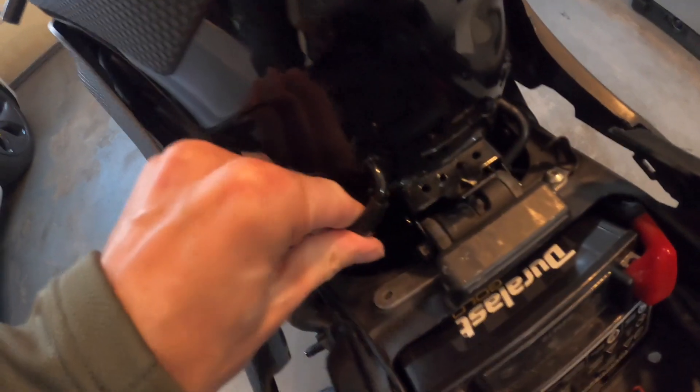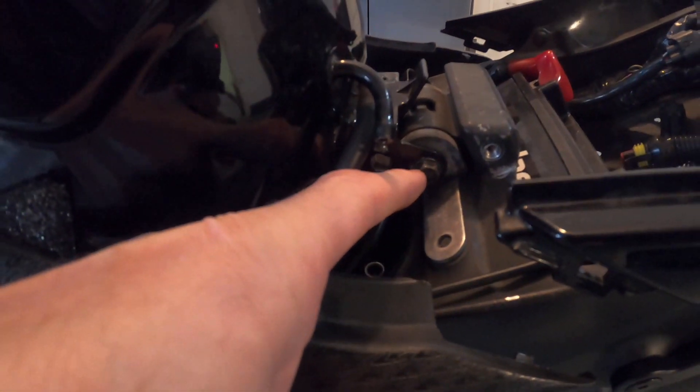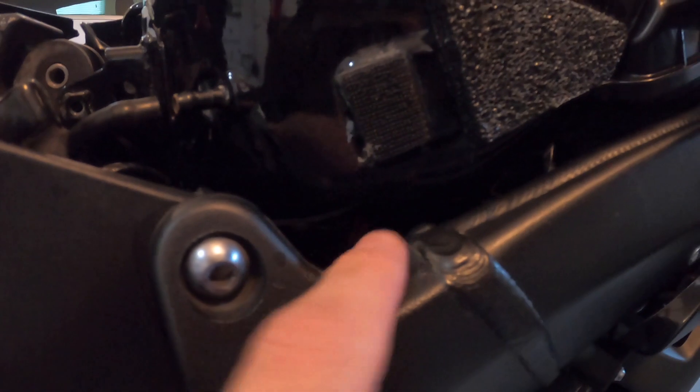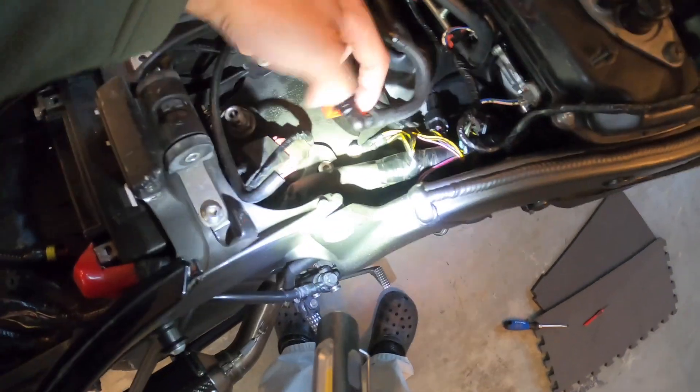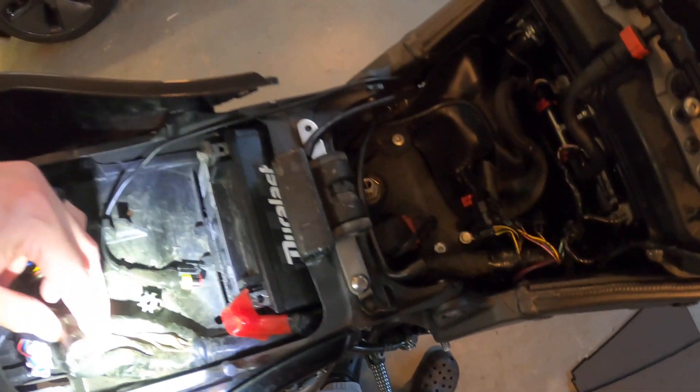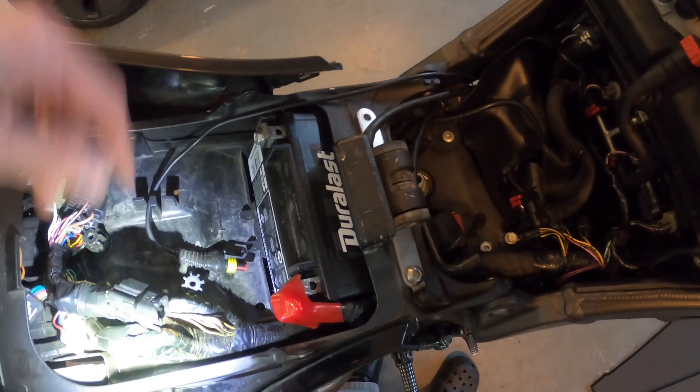Go ahead and pull the vent hoses for the tank — one and two. Next, I need to pull the bolt holding the back side of the tank on. After that, I need to pull the fuel line where it attaches to the fuel pump at the bottom of the tank. I won't be able to show that on camera. Two things: I had to unclip the clip that goes to the fuel rail slash the fuel tank, and secondly I had to unclip the fuel pump wiring harness as well.